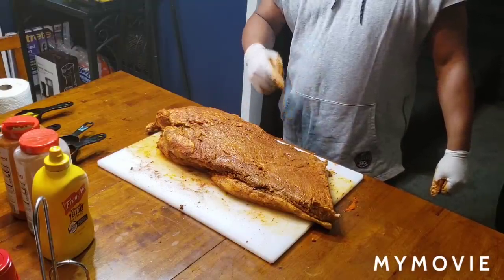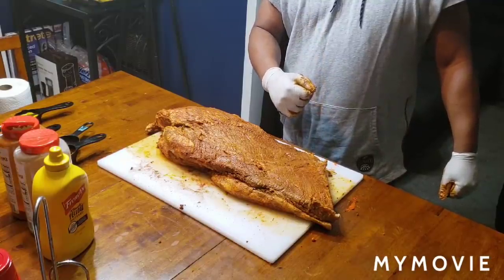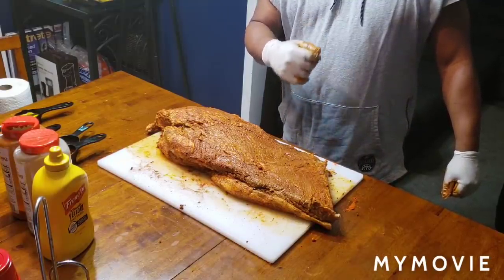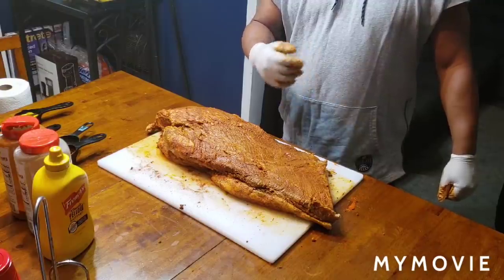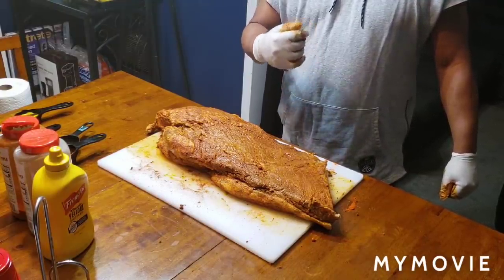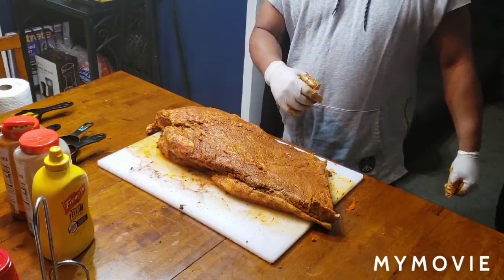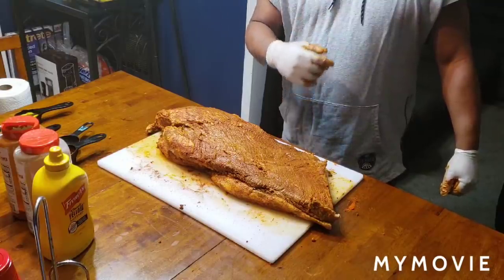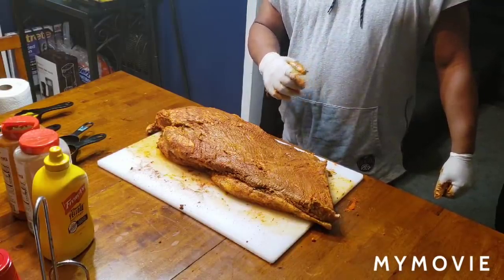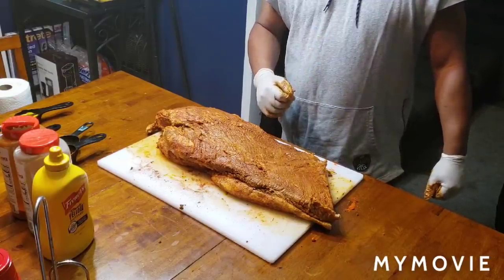Now we're getting ready to take it outside and put it on the grill. We're going to put it directly on the heat for 20 minutes on each side first. I'm going to put it on one side for 20 minutes and then the next side for 20 minutes. Then I'm going to take it off and put it on a pan or a rack and cook it the rest of the way. You don't want it on direct heat the whole time because all you're going to do is burn the outside.